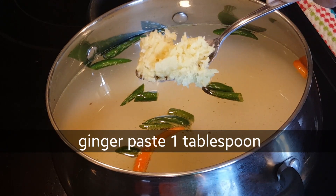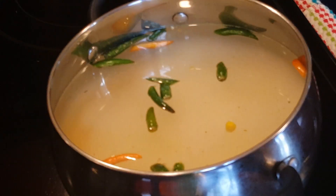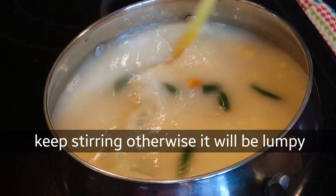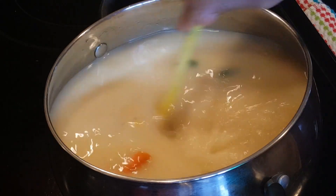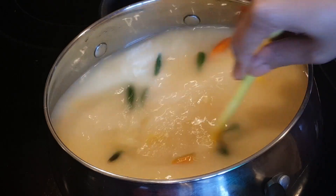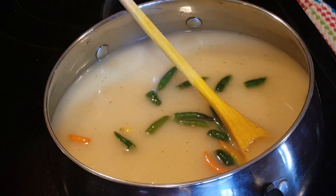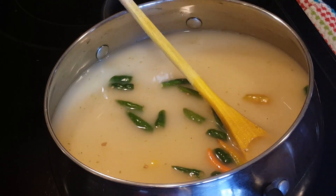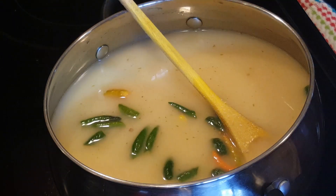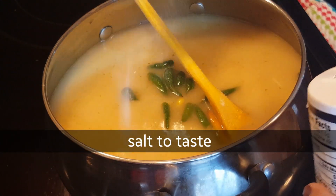I'll put the paste in the pot. The soup is very light. Here we have the soup ready. It's good soup. If you want to eat the soup, add it now. Here we have the soup.